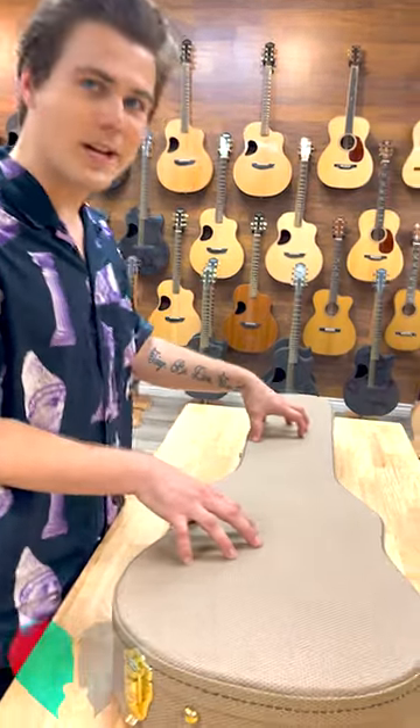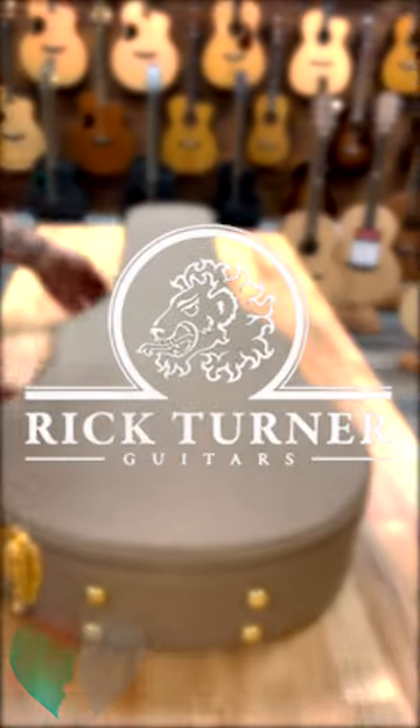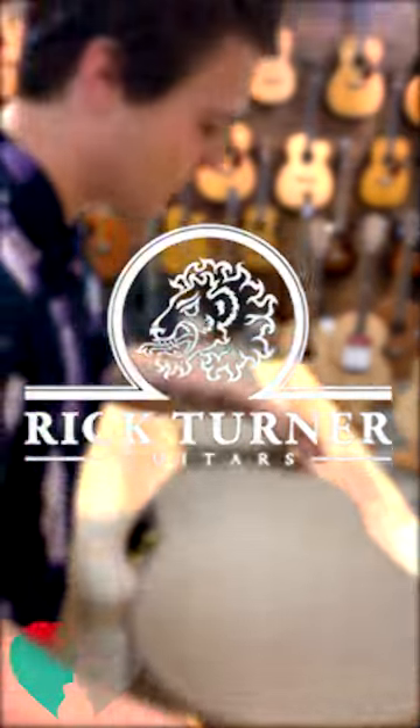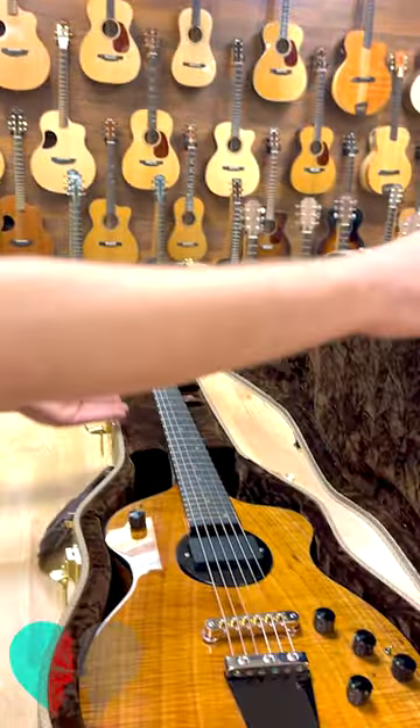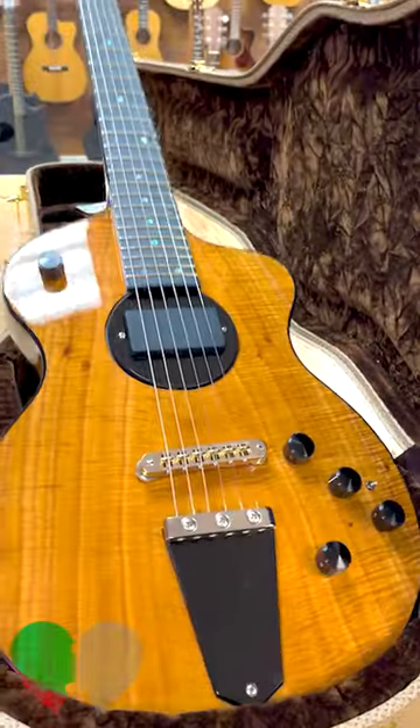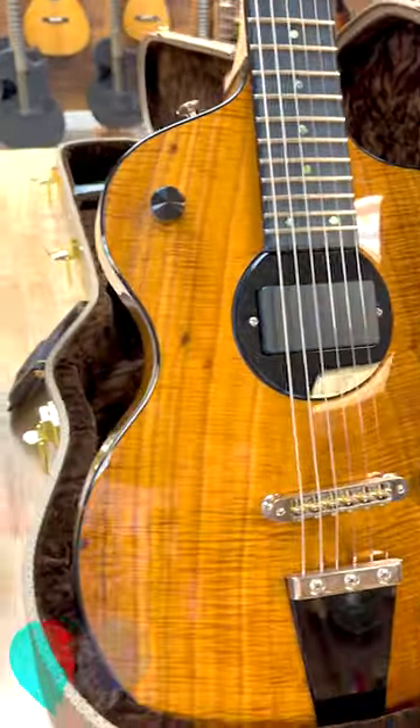We just got a Rick Turner in — we're gonna take a look. We haven't had many Model Ones for the past few weeks, so this is exciting. Oh man, that's beautiful. Looks like we got a koa cap on there.